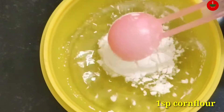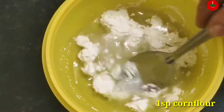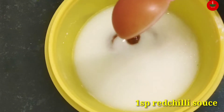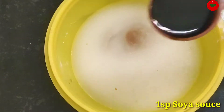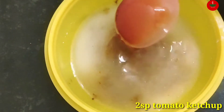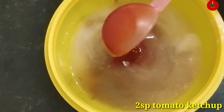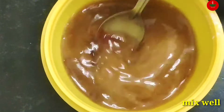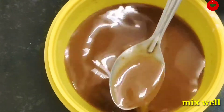Add 1 spoon of corn flour, 1 spoon of gravy, 1 spoon of red chili sauce, 1 spoon of vinegar, 1 spoon of soy sauce, 2 spoons of tomato ketchup, 1 spoon of green chili sauce, and 1 spoon of garlic.